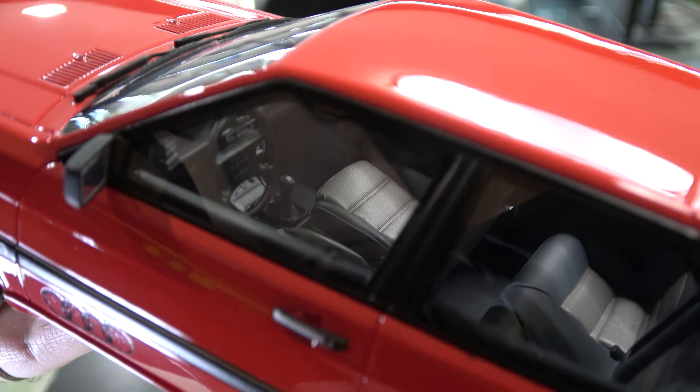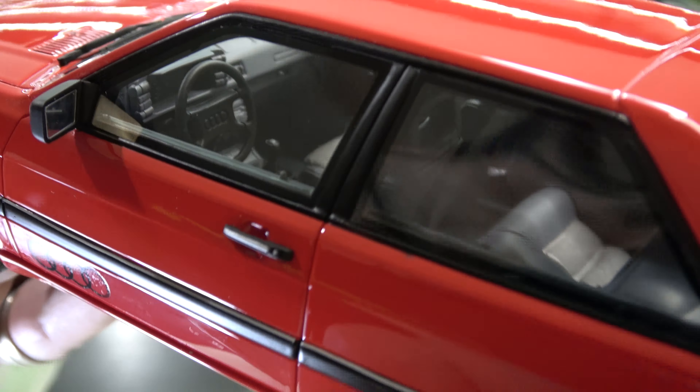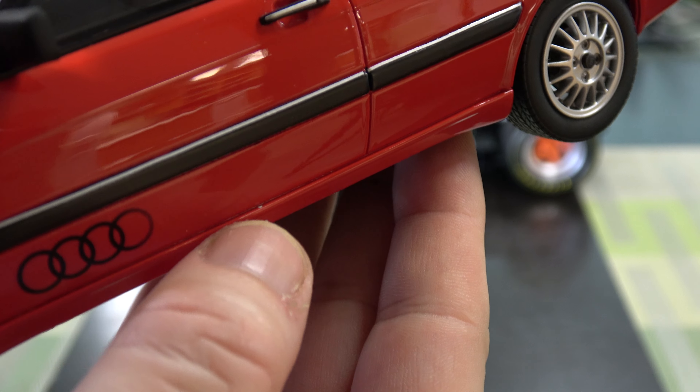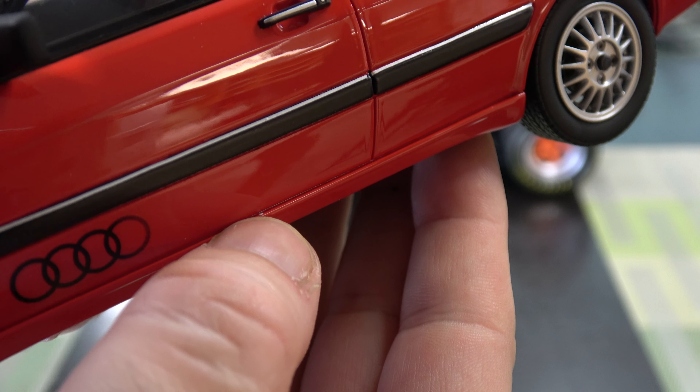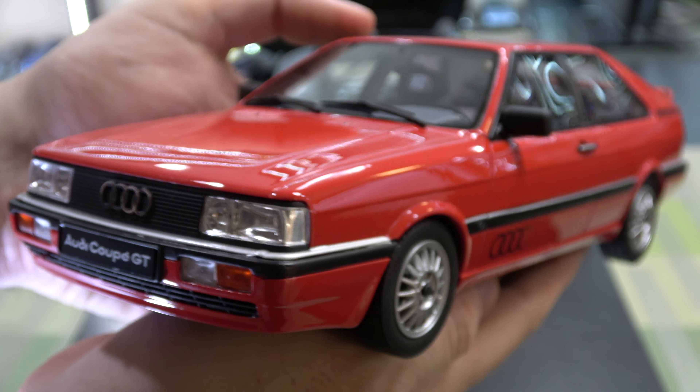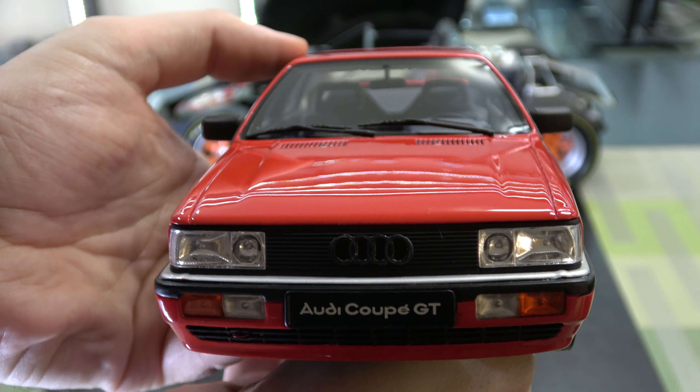Nice looking car. Good interior. A few little paint flaws — a little bit of missing black paint there, a little red missing there. I kind of feel like Auto has slipped a little bit in quality control the past few years. It is what it is.